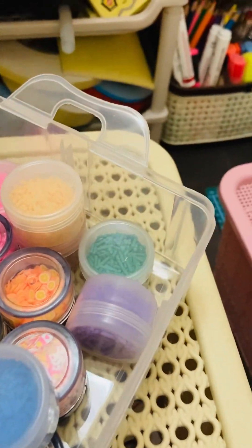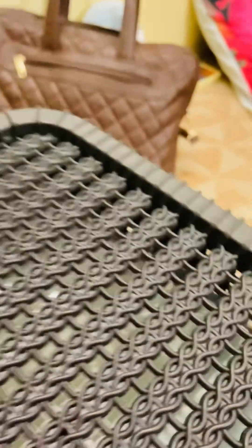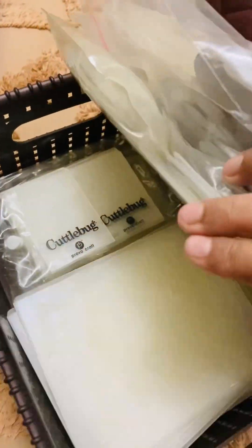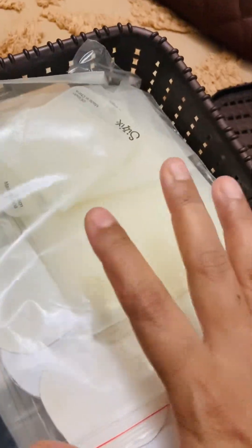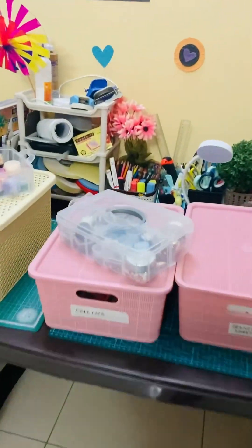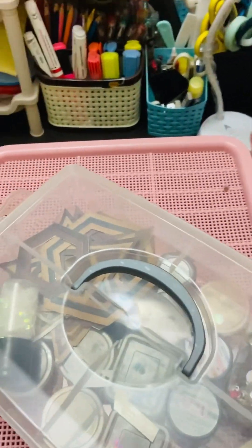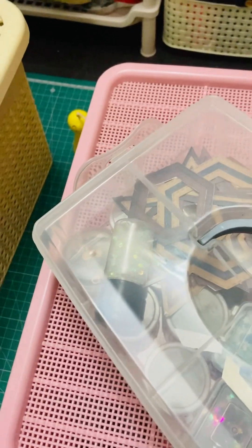I want to use my dies, so let me quickly show you — these are the craft dies and I have lots of them. I'm planning to start using one category of craft supplies at a time, and unless I get bored, I'll focus on that category and try to make use of it.